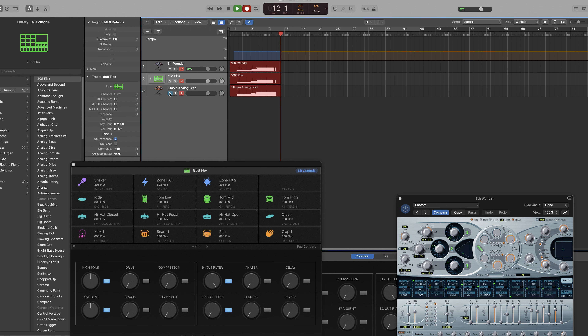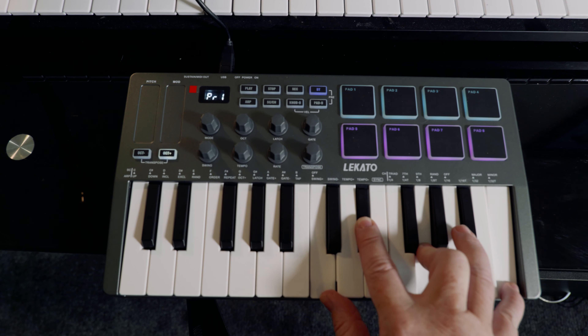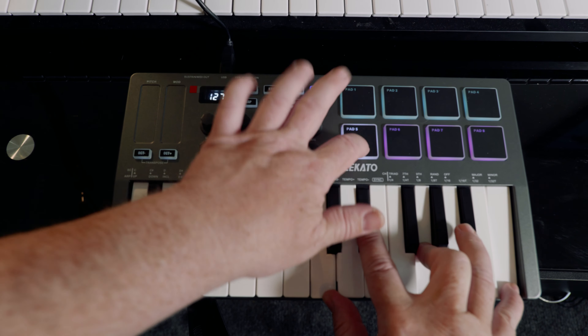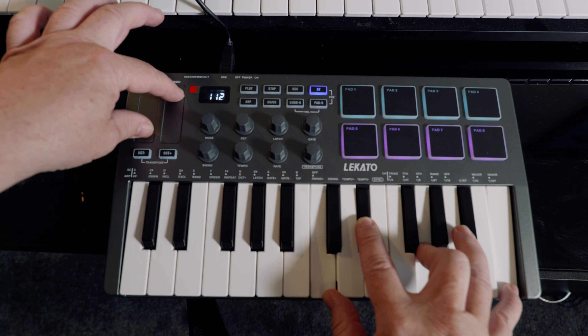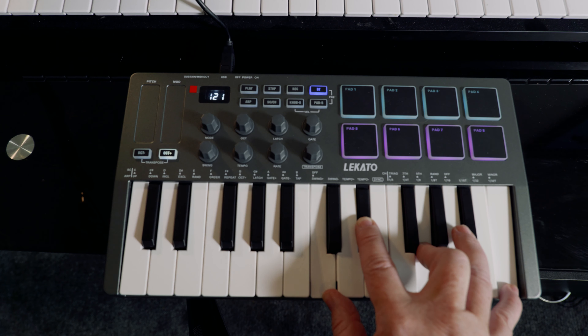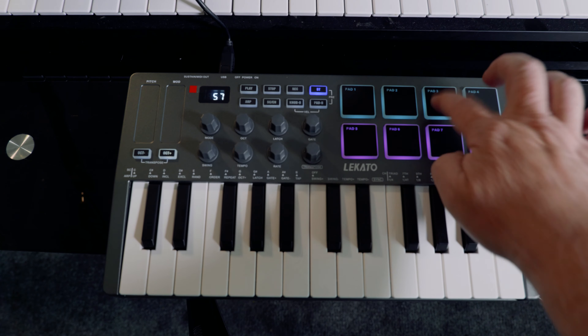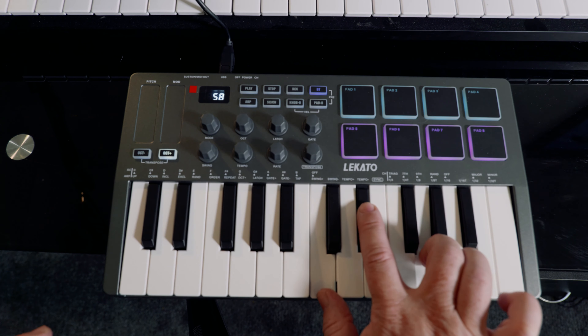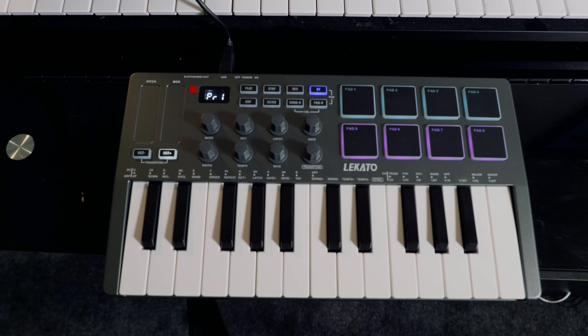And let's put a drum kit on here. Change the sound. It's really straightforward. It's got drum pads, keyboard — great little easy device.